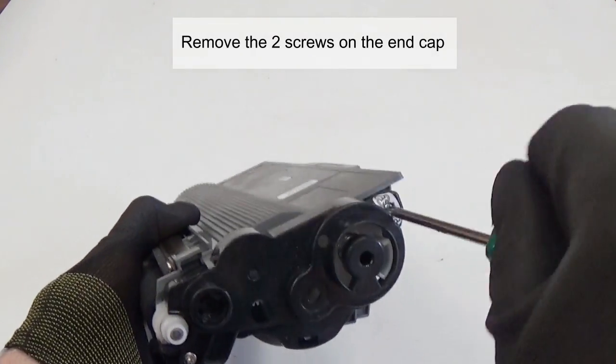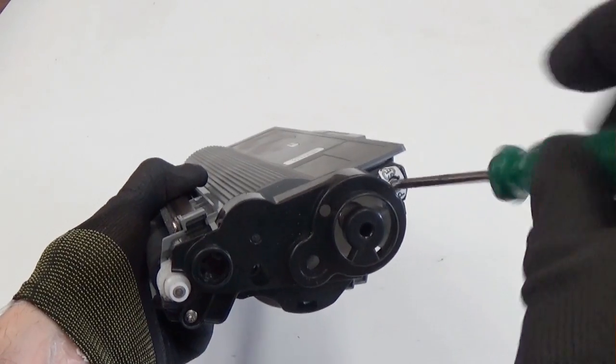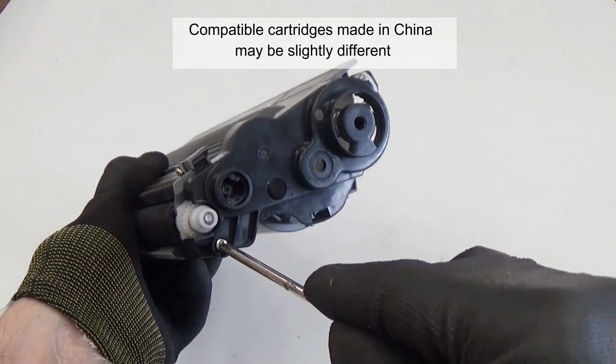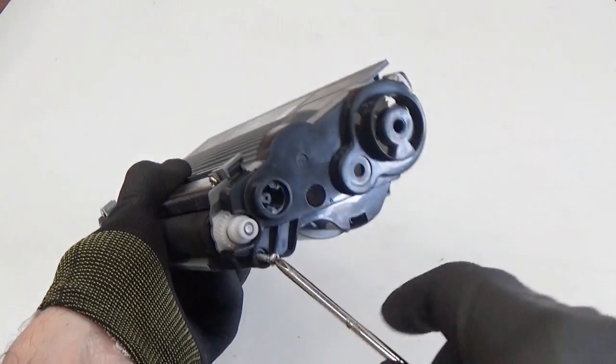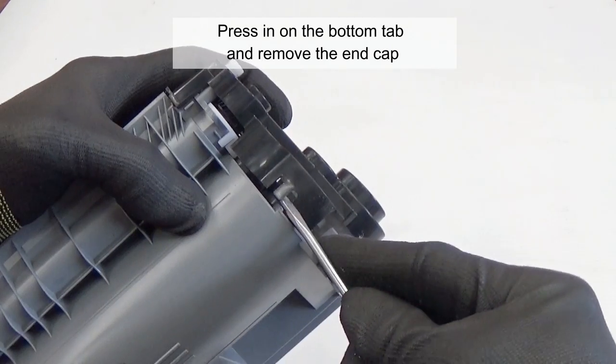Remove the two screws on the end cap. Note that compatible cartridges made in China may be slightly different. Press it on the bottom tag and remove the end cap.